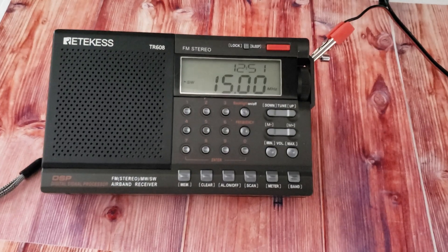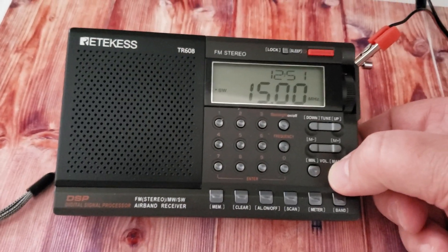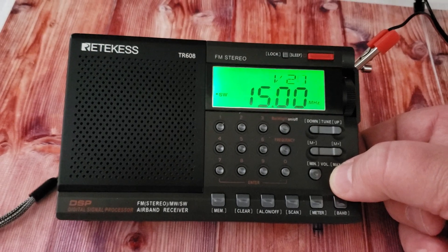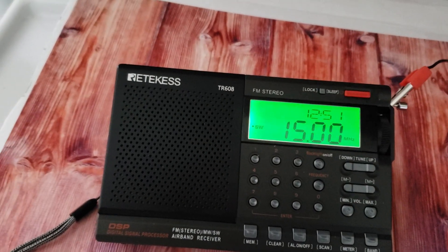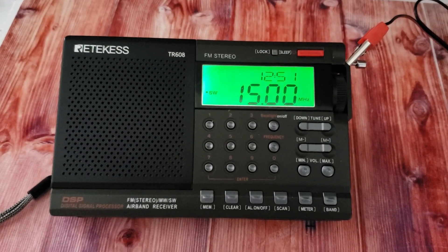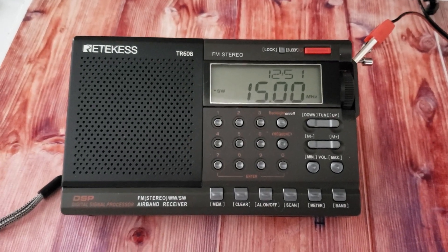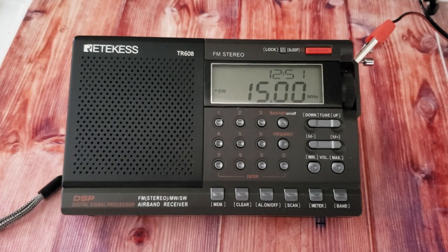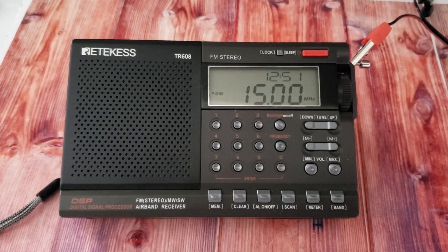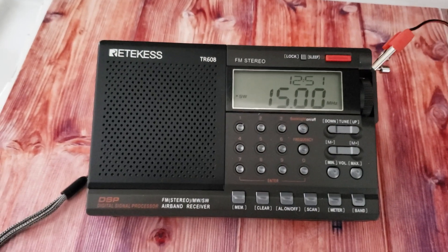WWV from Colorado on Reticus TR608 using the Texan AN48X loop, active loop antenna. Can you hear the FM breakthrough in the deep fades of WWV?